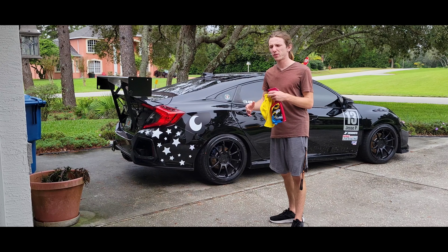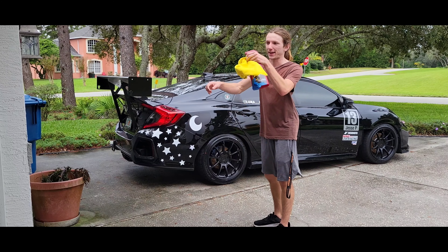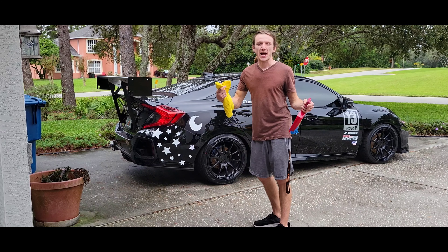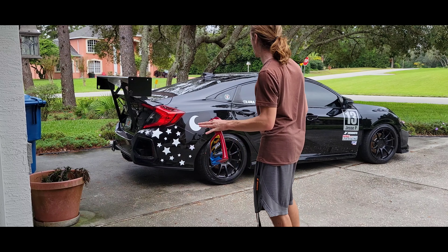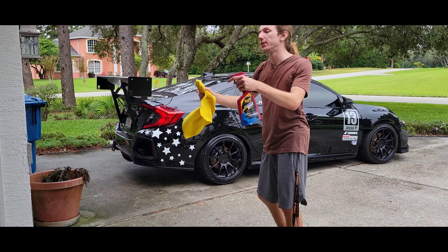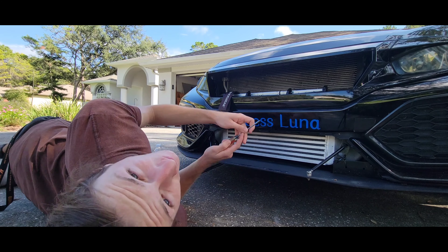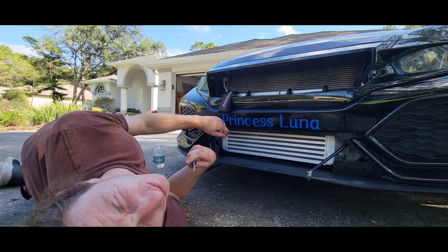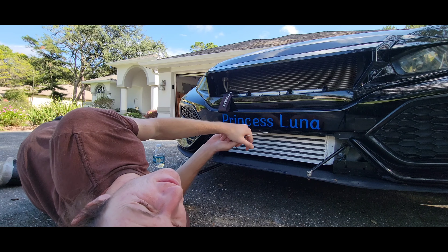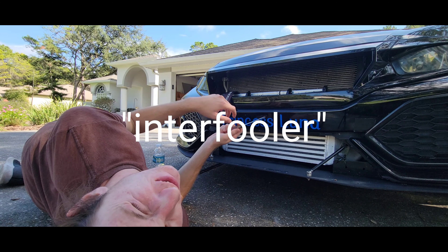One thing I was really struggling with was keeping my hands at nine and three. If you watched that video you'll see how I feed the wheel — it's natural for me but you're not supposed to do that. It's supposed to be nine and three or ten and two and I was breaking those rules. Also, always keep your inner fender liners straight — you get an extra five horsepower each fin, guys.